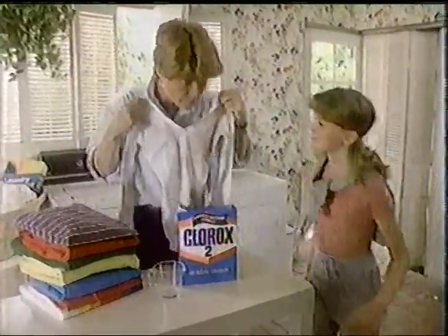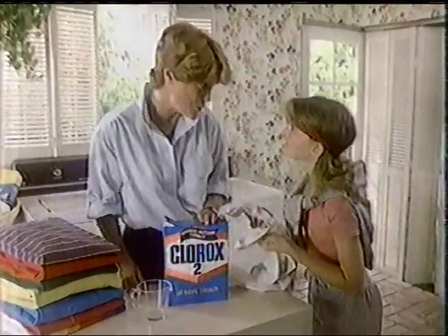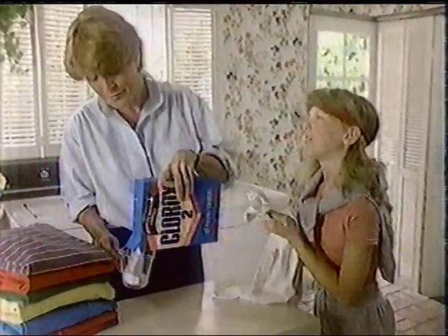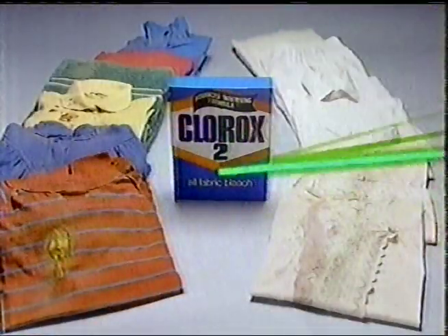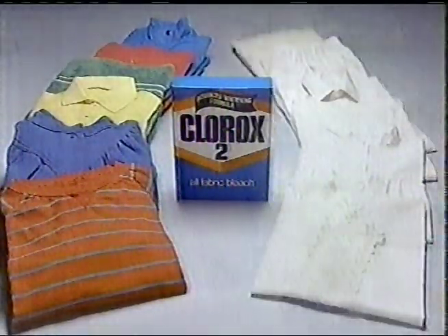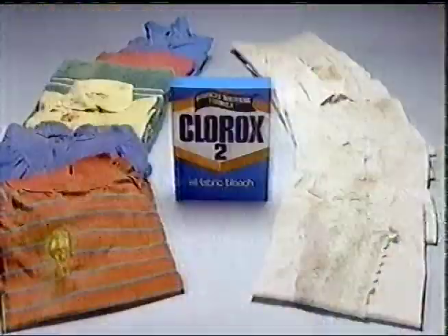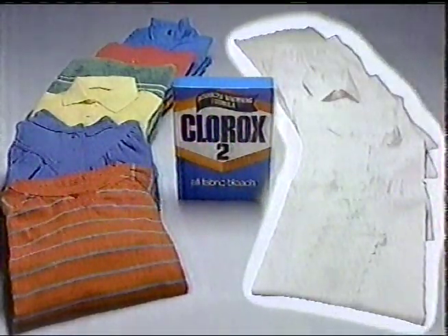Mom, that white leotard's from my recital. How are you gonna get it white with the bleach for colors? Clorox 2 does more than clean colors — it gets whites liquid bleach white. It better, or my career. Clorox 2's safe bleaching system cleans both whites and colors, and activates high-intensity whiteners to get whites liquid bleach white. Clorox 2 got this really white. A star is born. Clorox 2 all-fabric bleach safely cleans colors.